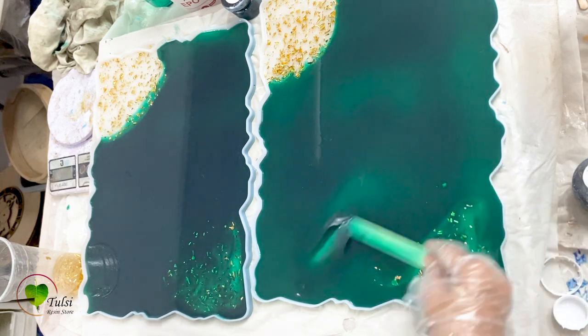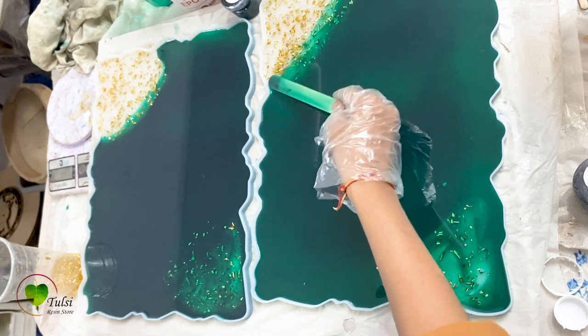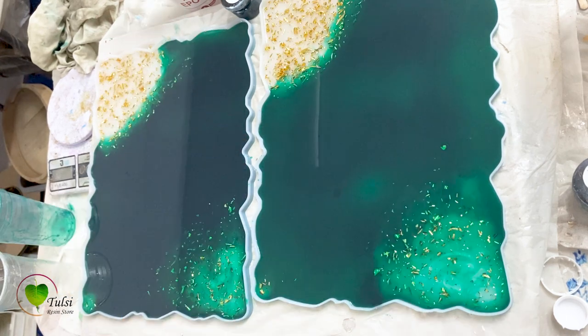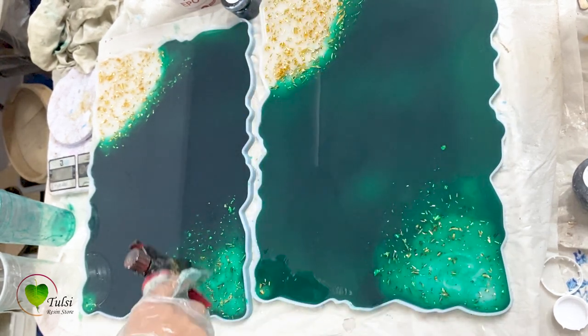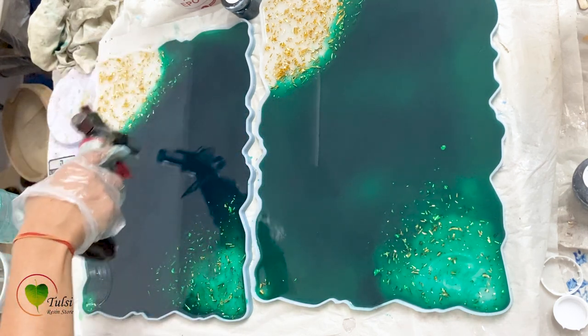Now it's time to pop the bubbles from your mold. For that I'm using a blowtorch. You can also use isopropyl alcohol or a bubble-popping spray which is available at tulsiresin.com. Since this resin is already low viscosity, there is not an actual need for popping bubbles — you can leave it as is — but just to be sure we are popping them. Now Day 1 is done. We'll leave it for 24 hours to get completely dry and then do the next layer.